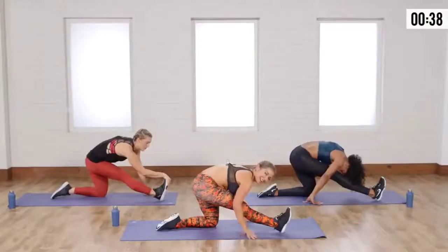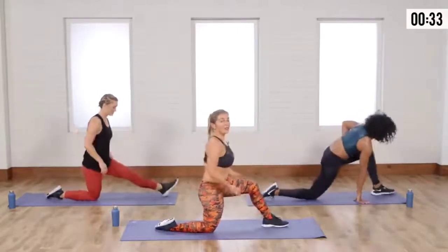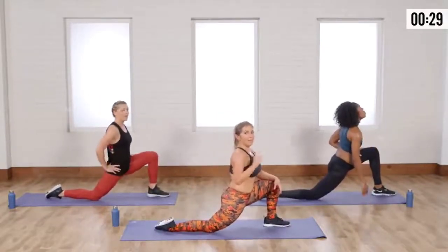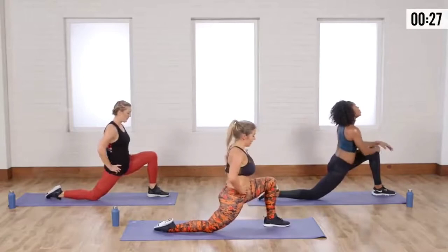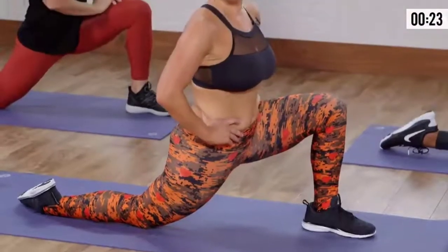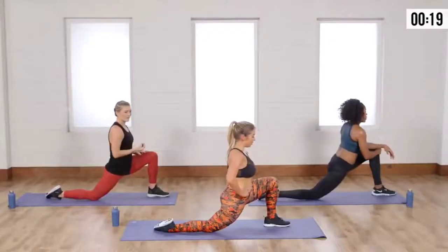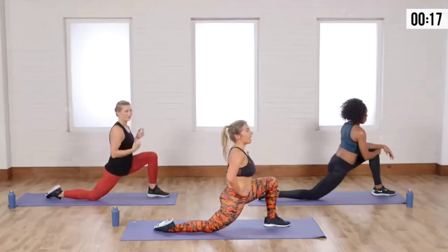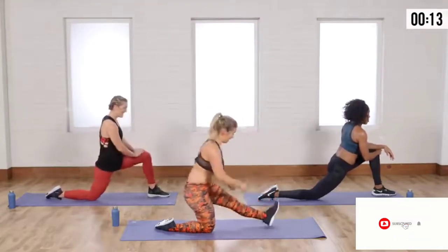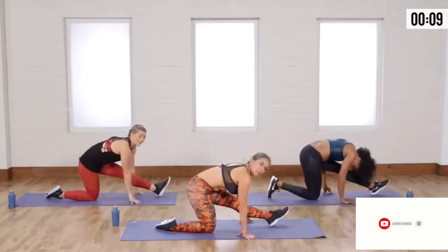Let's switch sides — left leg front. Runner's lunge. Remember, if you're on a hard floor, pad something up for that knee so that your knees don't bother you. That was so good. This is a tough workout — it really is. The importance of your breath with the low impact was crazy. We were engaging the core. The breathing really does make it total body and it keeps you focused.